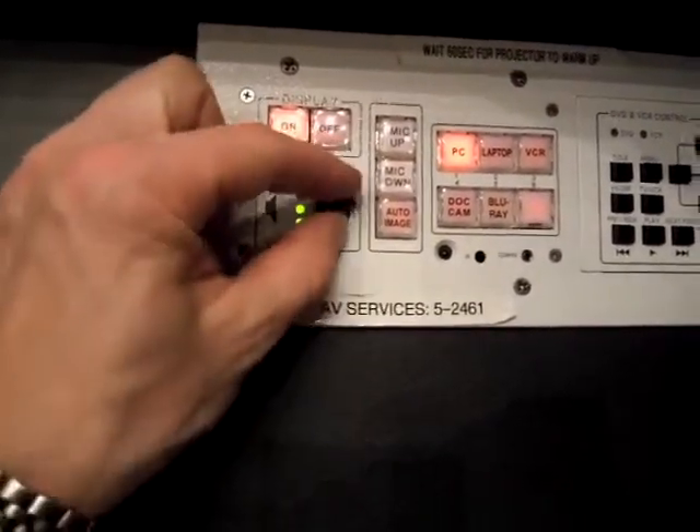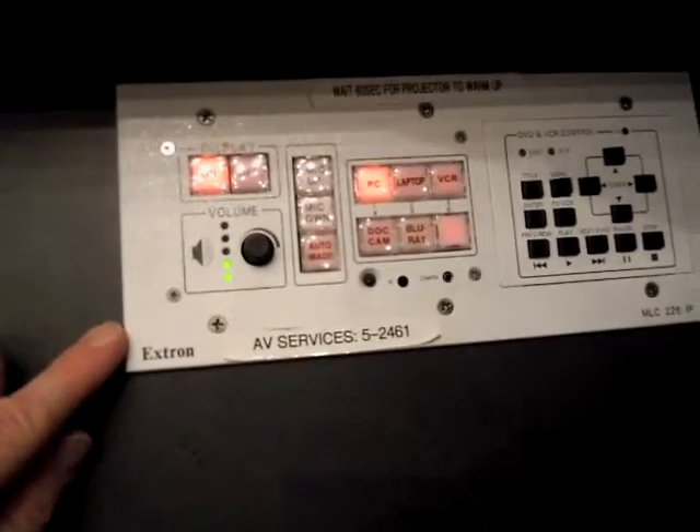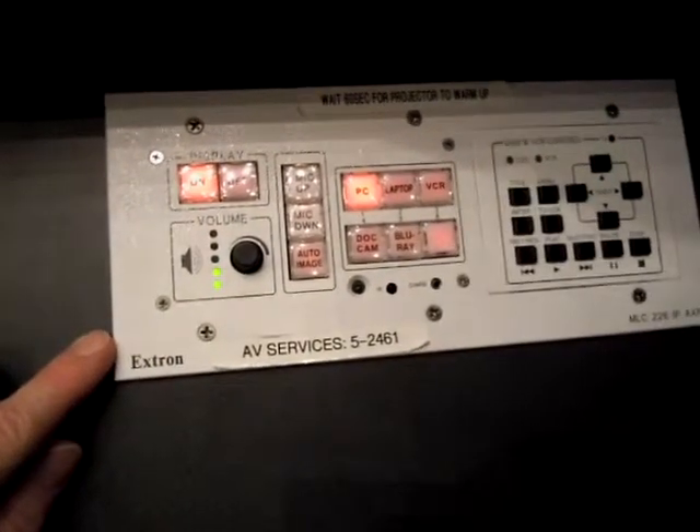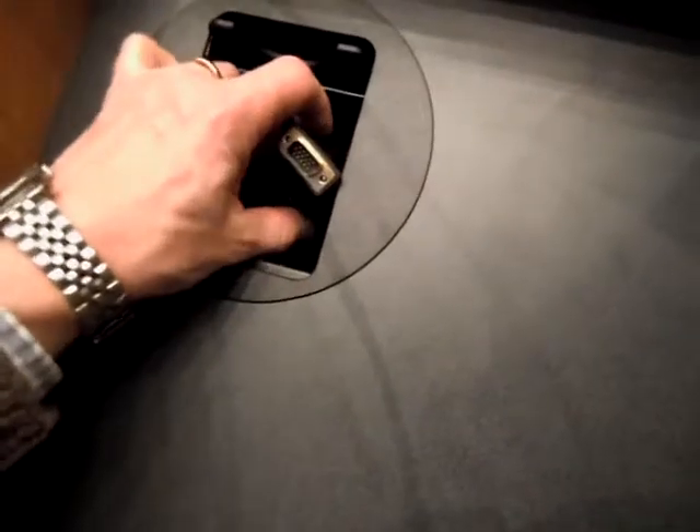And as you decrease the volume, it goes down. That's controlling audio out of the DVD, the VCR, the computer, or any of your sources that you attach here.